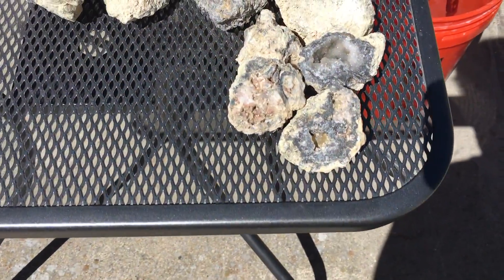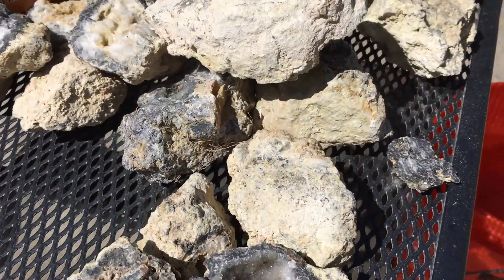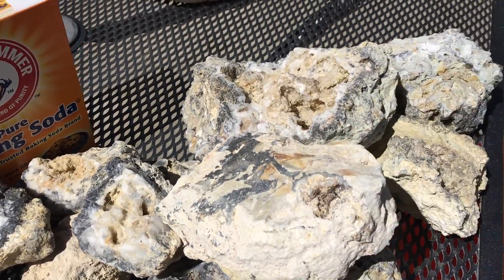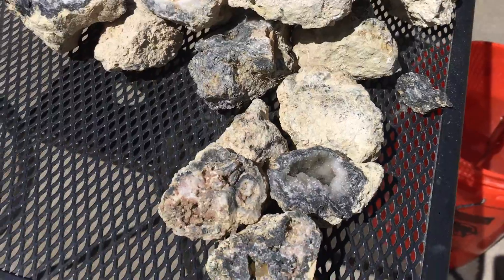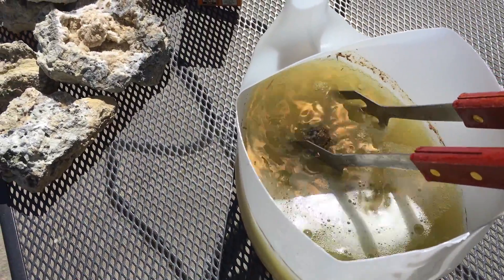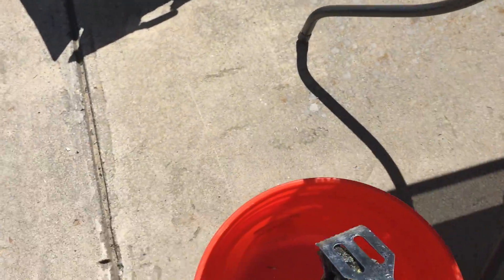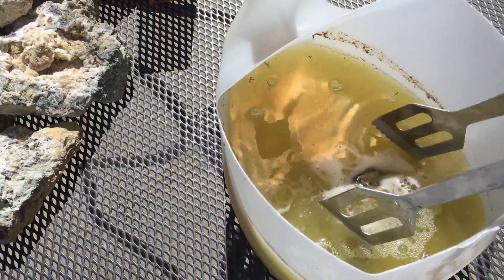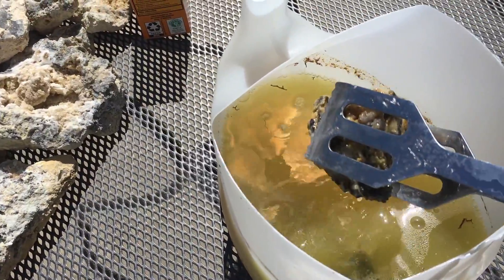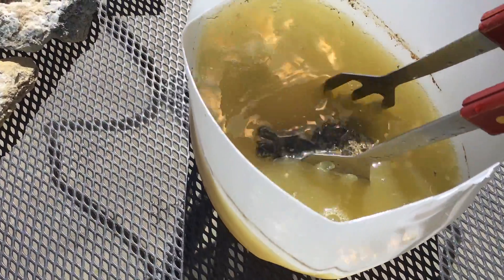We're about to pull the first batch out of the acid bath. I just wanted to show you there are plenty more here to go in, so hopefully we get some cool stuff out of these once they're all cleaned up. My voice might sound a little muffled because I've got a mask on. What we're going to do is pull these out, put them straight into the water bath right there, and let them hang out in there for a while. You can already tell that these are way cleaner.